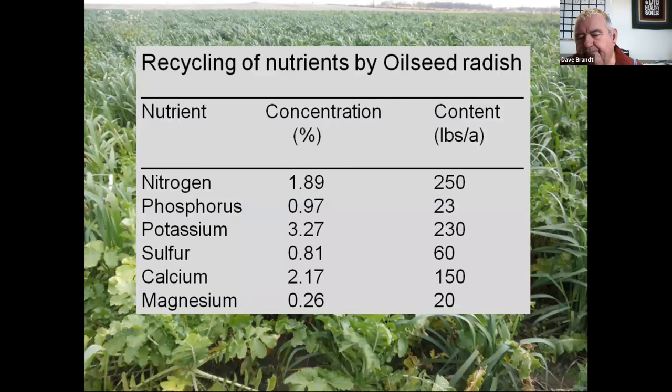We worked with Dr. Lal-Fikre Islam from Ohio State on a five-year trial on our farm, and found additional nitrogen, phosphorus, sulfur, calcium, and magnesium in the soil at planting time above what our soil sample readings were giving us. You can see that our radishes, being mini storage tanks, stored a lot of nitrogen, phosphorus, potash, calcium, and sulfur. We're sulfur-deficient in Ohio because they've quit burning coal at power plants, so we need to add sulfur — but now we don't have to, by using radishes in our mix.